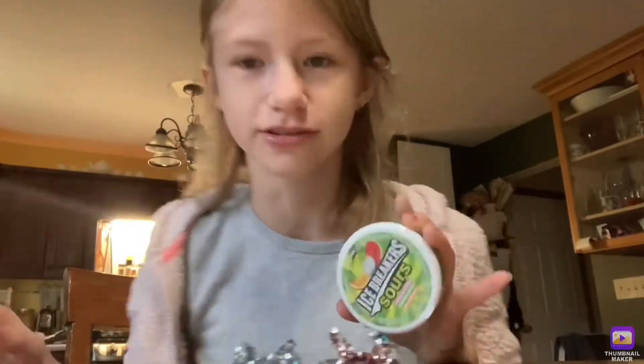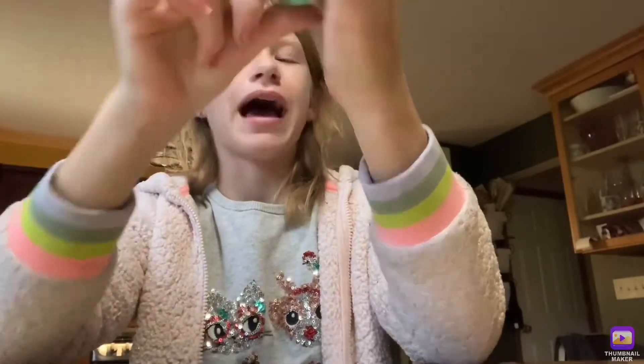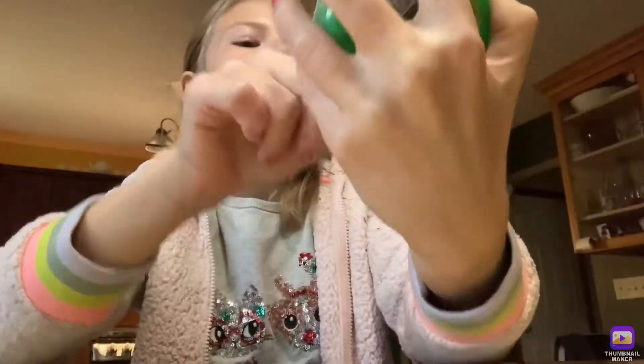Hi guys, what's up, and welcome back to my YouTube channel. So today I'm going to be trying these. I feel like everybody should have had these once before. Icebreakers.